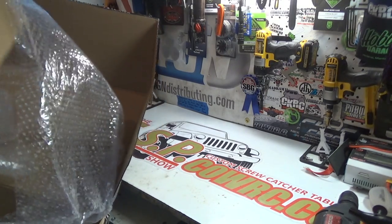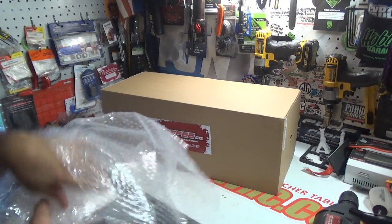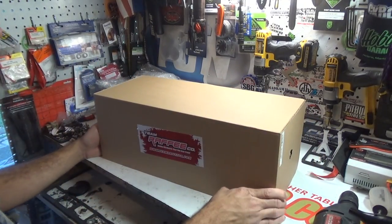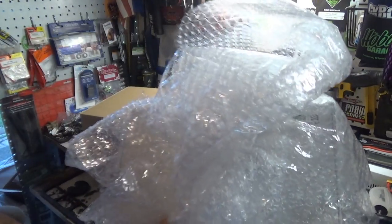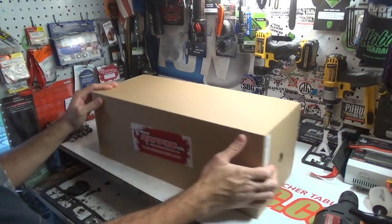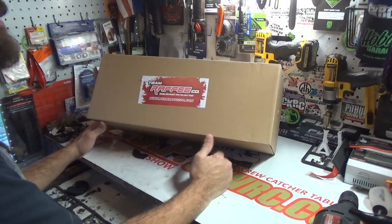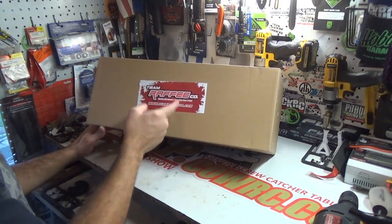Okay, here's the big box. The second box is in there but I don't want you guys to see what's in that just yet — we're going to look at that on the next episode. So this episode we're going to look at this box. This box right here is from Team Rafi Company — I always mess up the name on this.